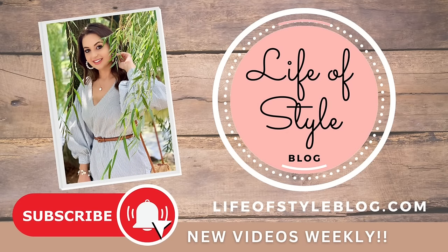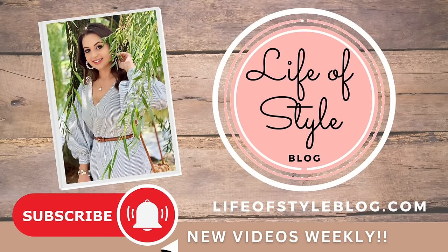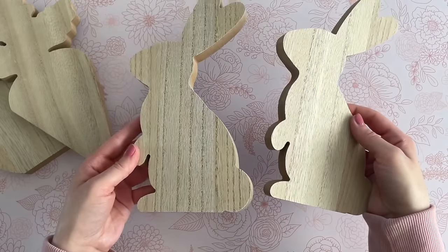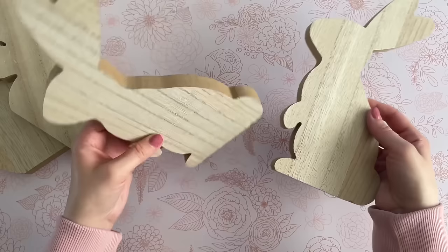And if you are new here, I would love to have you join us by subscribing down below. I am so excited for this first DIY. I have been planning it ever since I saw these pieces at Dollar Tree.